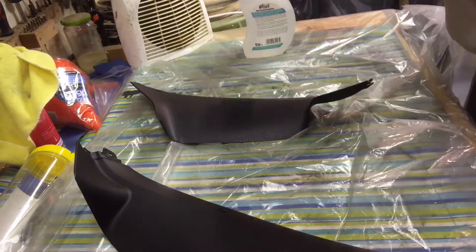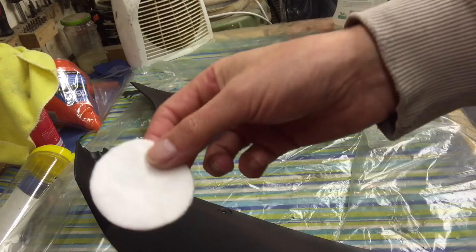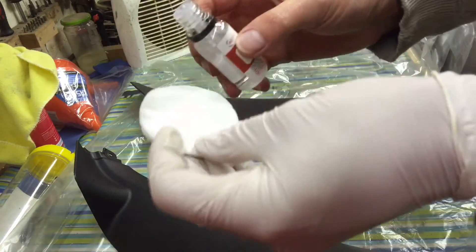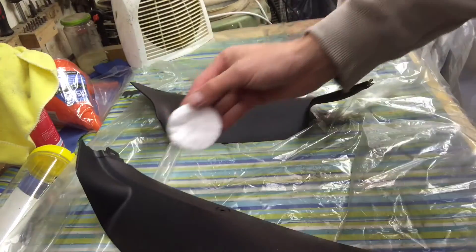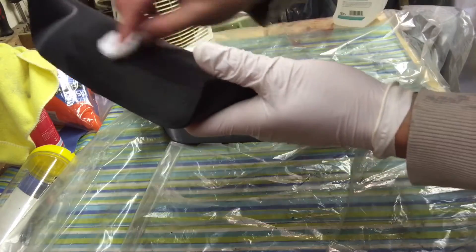Same as before with the C1, the C4 comes in this little bottle with mini applicators. I'll get the top off, dribble a bit onto the applicator, and then just work it into the trim.